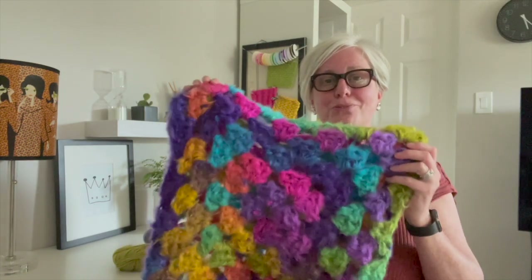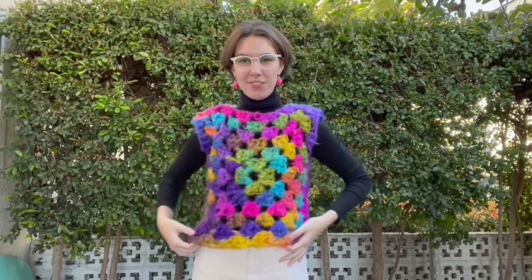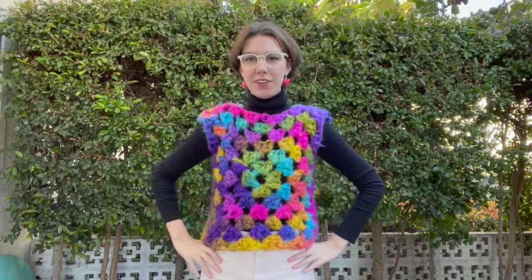It's Nancy Queen and today I'm here to show you how to make this really cute crochet vest. It works up in about two hours. It's two granny squares, available in three different sizes, and it's suitable for crocheters of all skill levels. So let's dive right in.